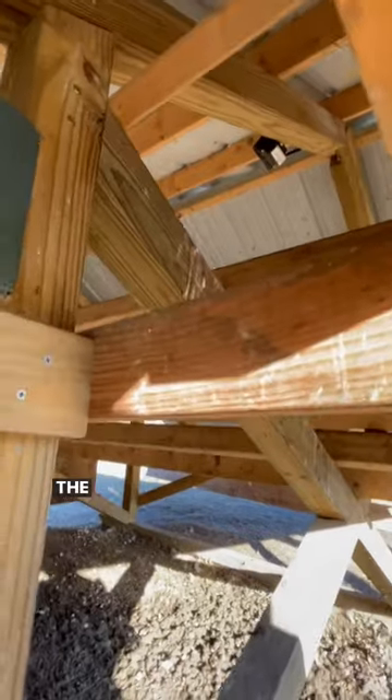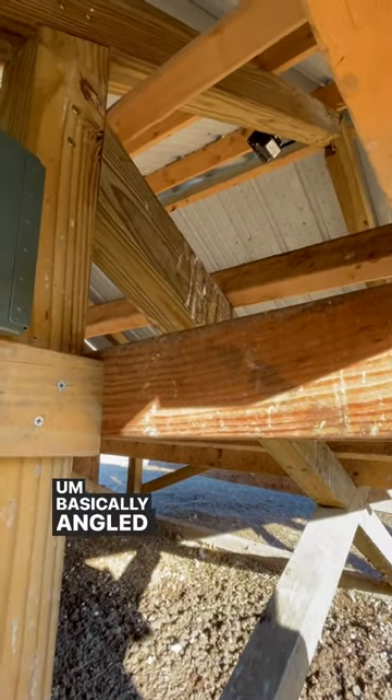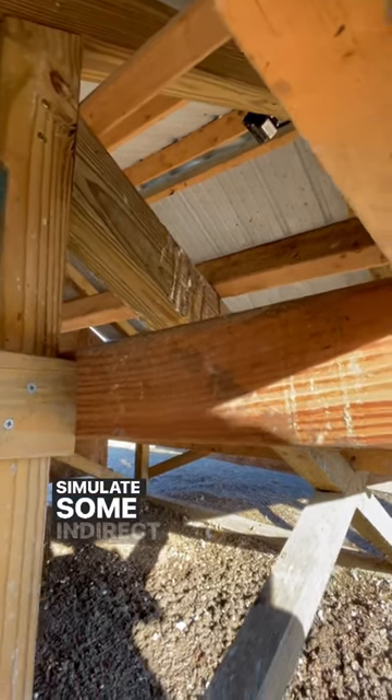The light is just up there at the peak of the coop, basically angled up to hit the roofing panels to simulate some indirect light, kind of like the sun.